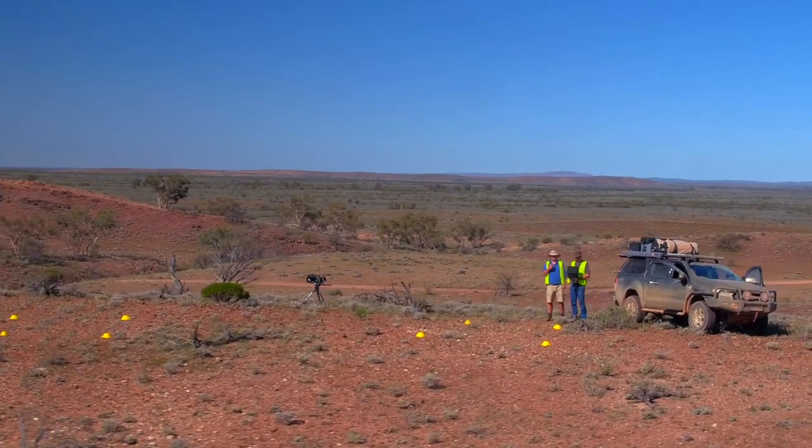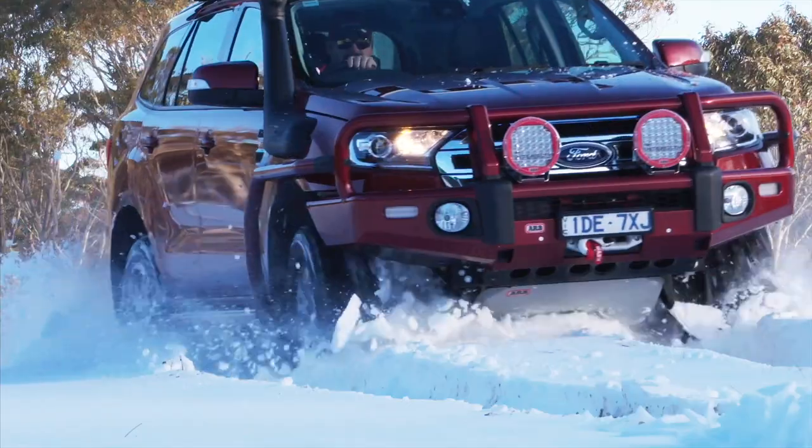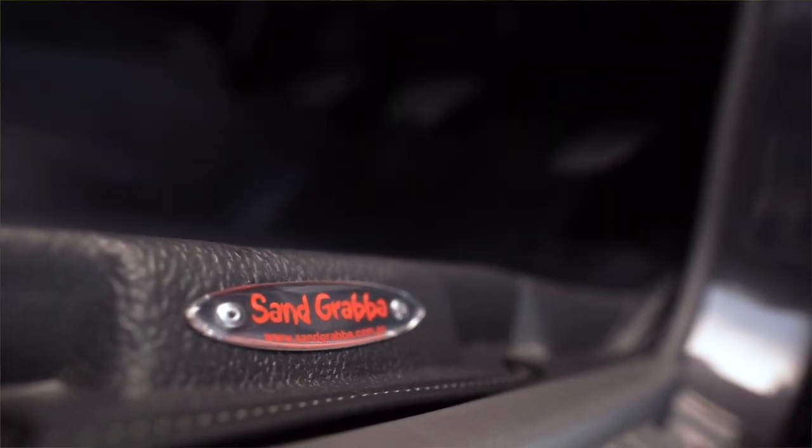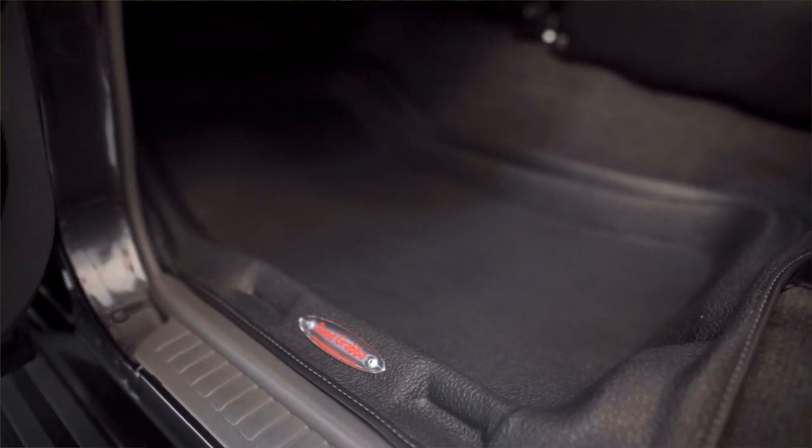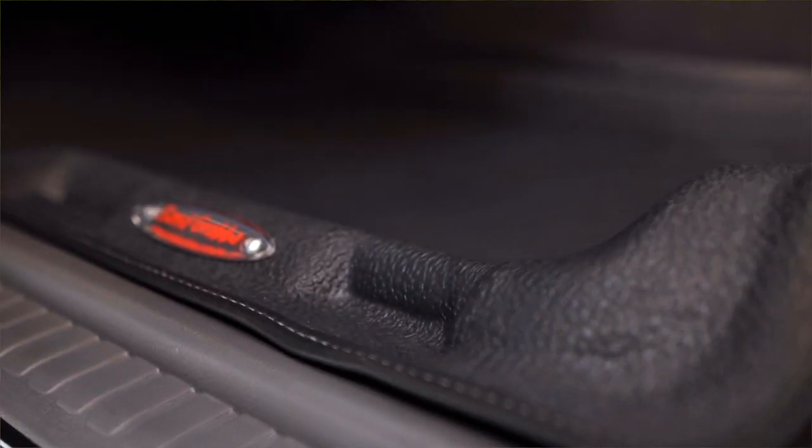We're in and out of the vehicle in all sorts of terrain — sand, mud, snow, dirt — so we've added the sand grabber mats front and back to protect the interior. These sand grabber mats pretty much hold any debris that you bring into the vehicle with you.